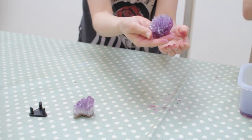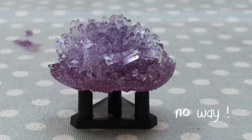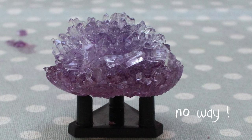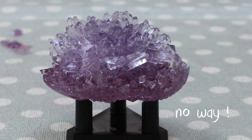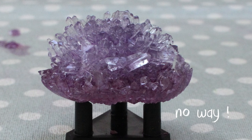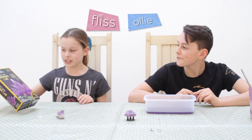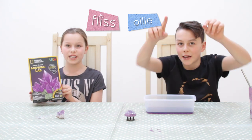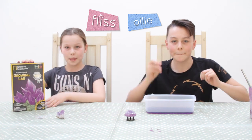There you go! Wow, up close that's what it looks like — it looks so cool! Super cool, it looks like a glass porcupine curled up. We really hope you enjoyed this video. We loved this National Geographic kit and we really recommend it. Big shout out — see you in the next one, bye!